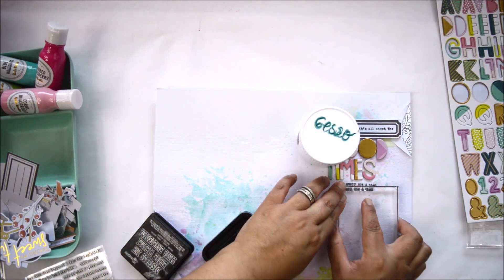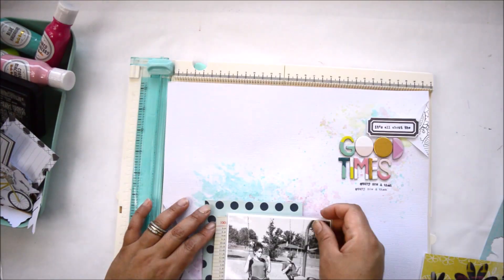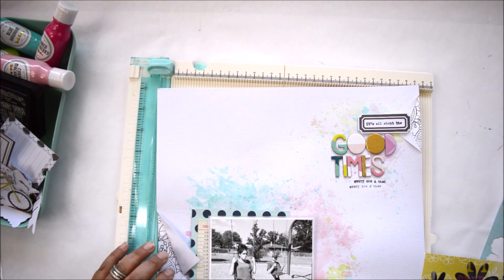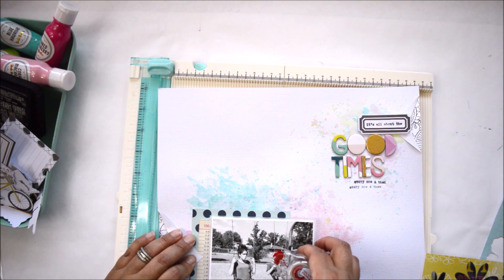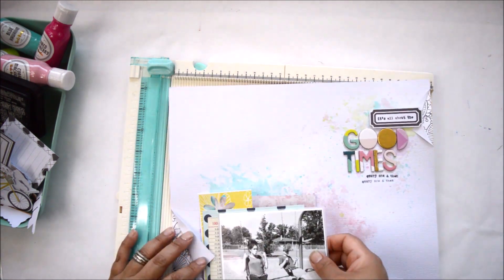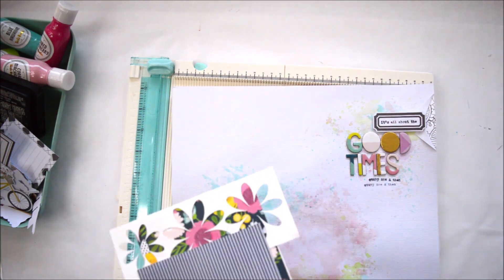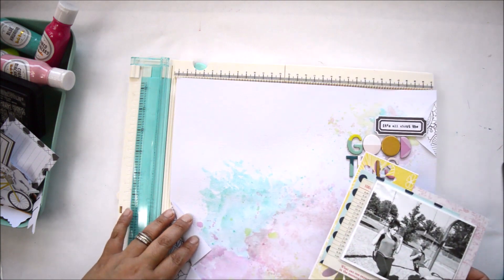I'm working on the title and it reads: 'It's all about the good times every now and then' — built with the stamp and the alphas. I also noticed that the agenda paper I cut has a statement at the bottom that says 'What's good about any day when you have to wake up,' which is great for my teenagers since they could sleep the entire day. One idea I had was to have one of those folds point to the exact time the picture was taken, which is lunchtime. So I'm working with those ideas as I build the layers.